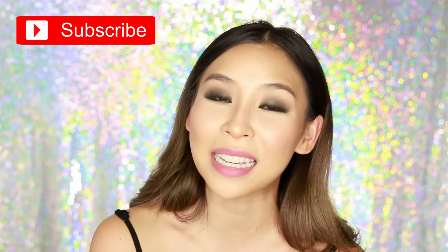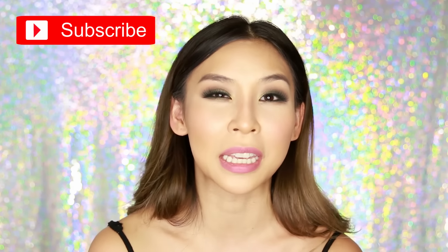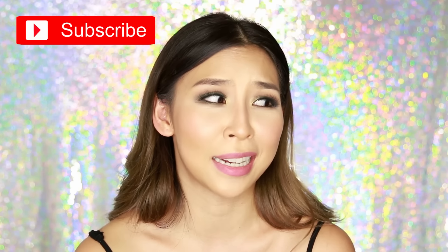That's it for this tutorial — I hope you guys have enjoyed it! Please leave any comments and suggestions for future videos below. Maybe you want to see a smokey eye, like this green smokey eye — comment below and let me know. If you haven't already, make sure you subscribe so you get updated when I upload new videos. I'm going to try to upload more than once a week this year, so wish me luck. I'll speak to you guys next time — bye!